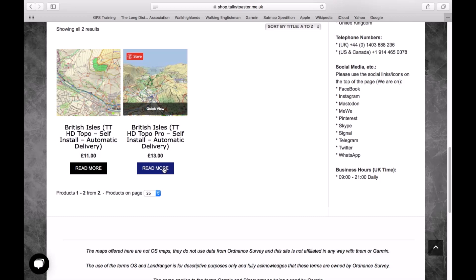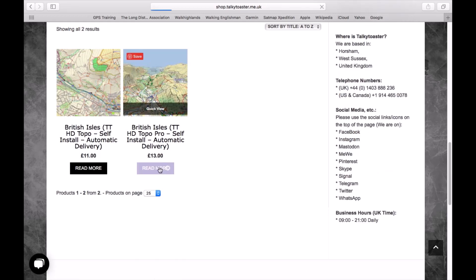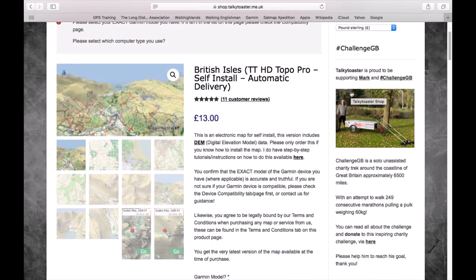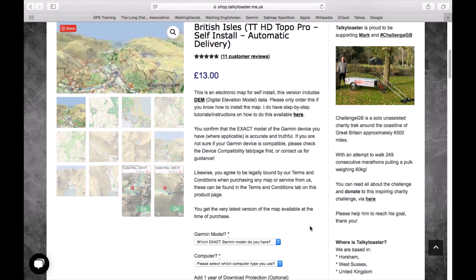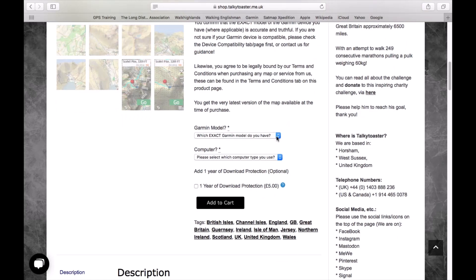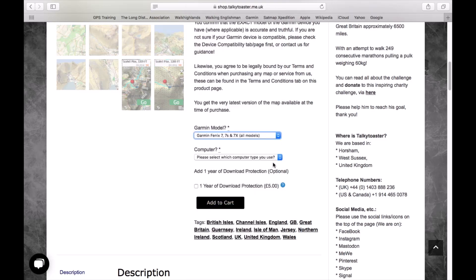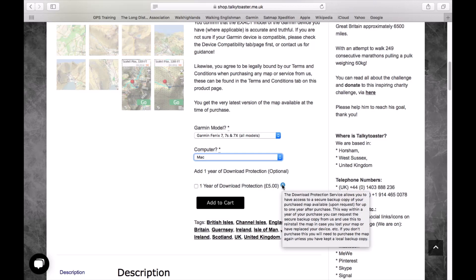So for the £13 option, I'm just going to left-click on 'read more' and that'll take us to the next page where we can add it to the basket. Once that screen loads, I'm just going to scroll down — it gives you some images to give you an idea of what you're purchasing — and you pick which Garmin model you have. There's a list of all compatible models and I'm going to pick the Fenix 7x. There is also an option for one-year download protection, meaning you can re-download the map if you lose your download by contacting the website owners, for up to a year — that's an extra £5. I'm sticking with the £13.